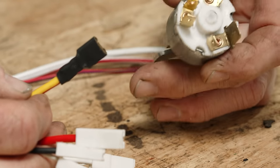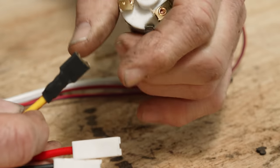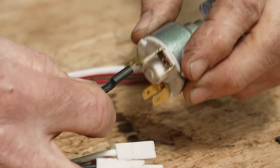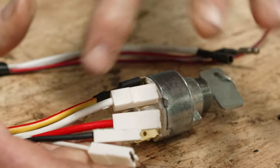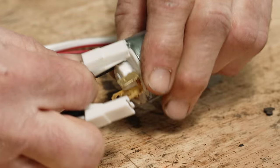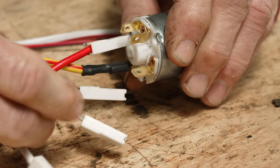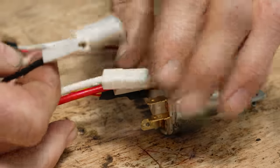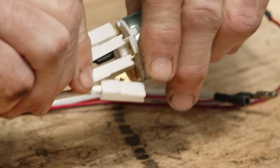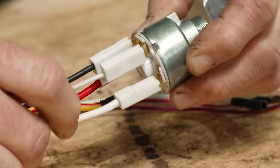To wire the ignition switch on a gas tractor it only has five prongs on the back. The large yellow wire with the wide spade goes on first — there's one prong that's wider so it's easy to identify. The large red wire goes right beside the yellow one. On the back of the switch there's a double and a single prong: the small white wire and the black wire go together on the double prong. Then the heavy white wire goes on the single prong and that's it — it's all wired.